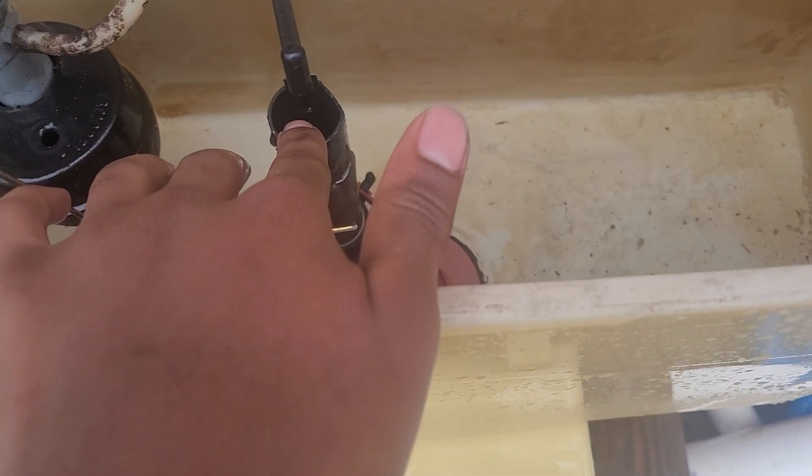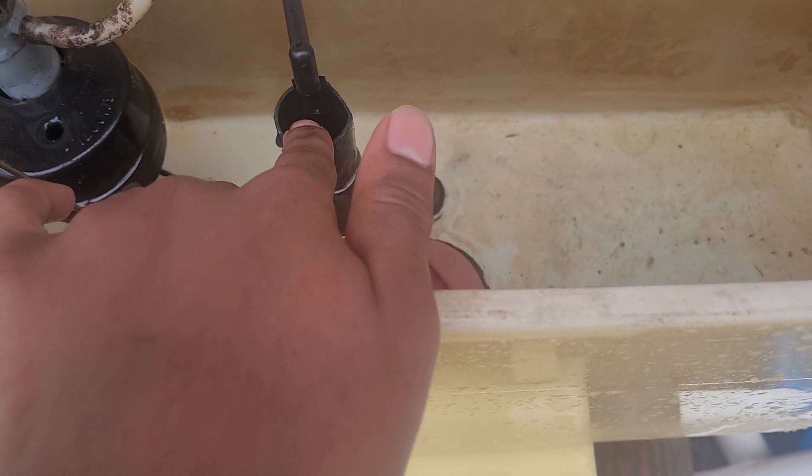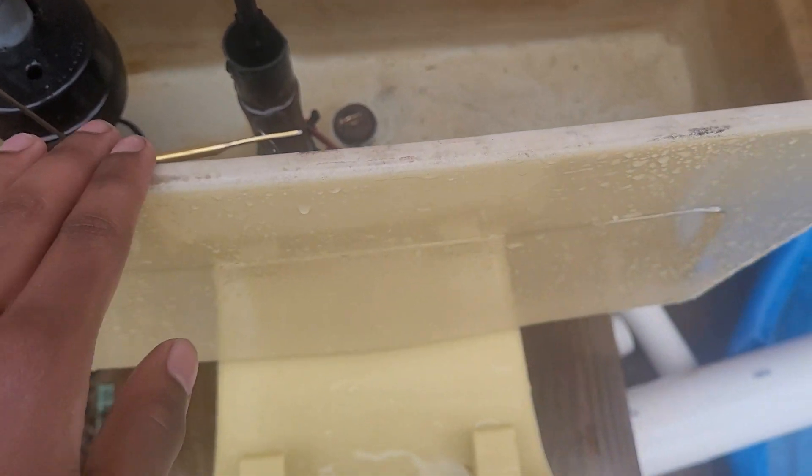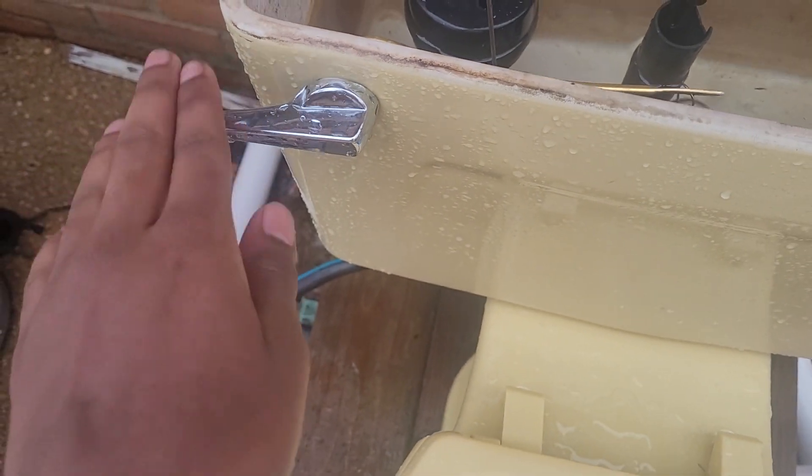I believe this flush valve is original, but one of the bolts wasn't because I unbolted it for a test and I did not feel like putting it back on, but it did not leak. And this handle I replaced because I like this handle better.